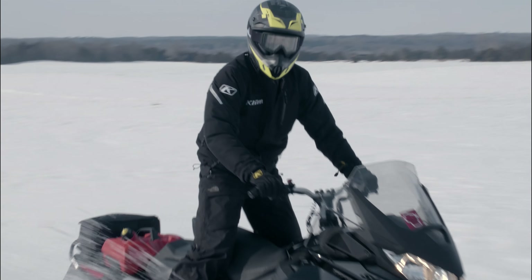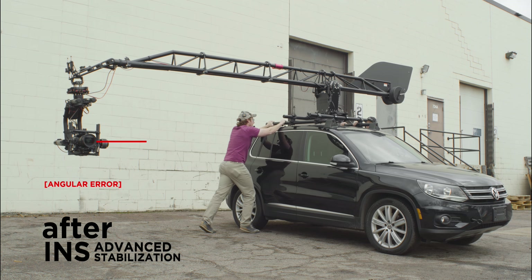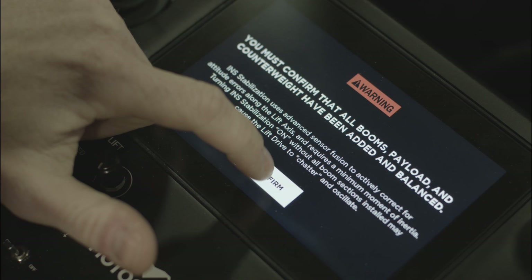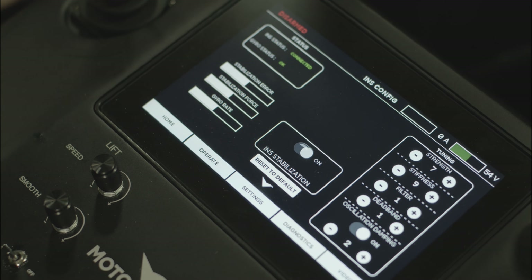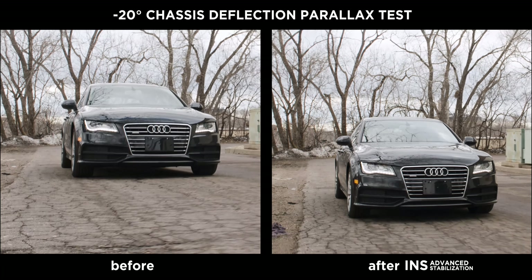It provides definitive advantages to users who want a higher level of control and stabilization for their application. As the most versatile remote arm in the world, we need to make sure that users can optimize it for every single application. It's been really gratifying to see all of that theory actually come to life and produce great results.